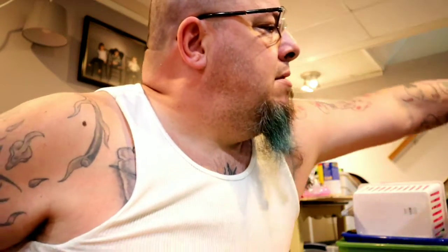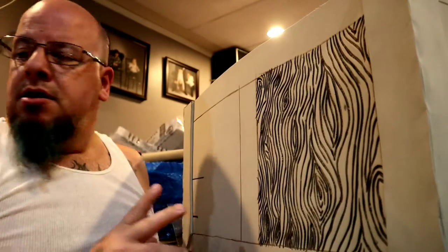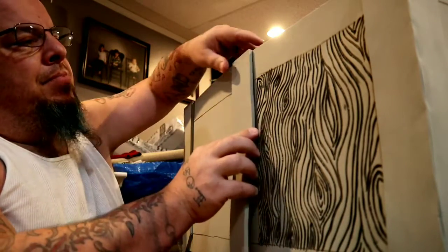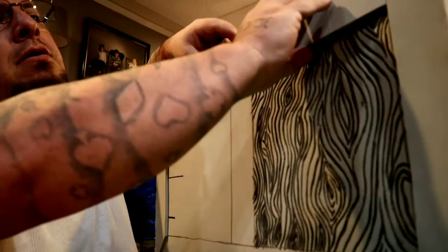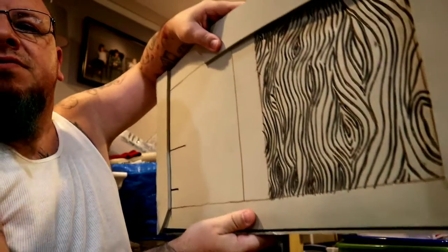First of all, I wanted to make a treasure chest, and what I wanted to do was have some metal plates in between the wood grain. Of course there'll be metal plates here as well and across the bottom, which you can't really see very well.